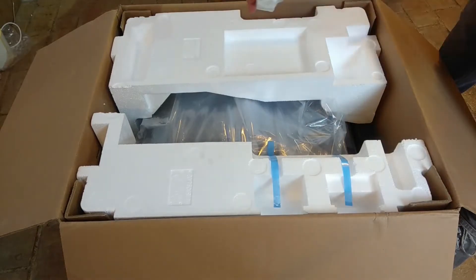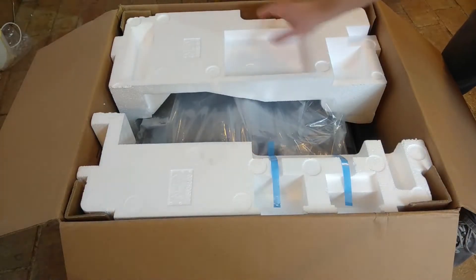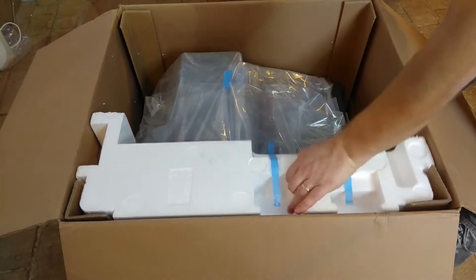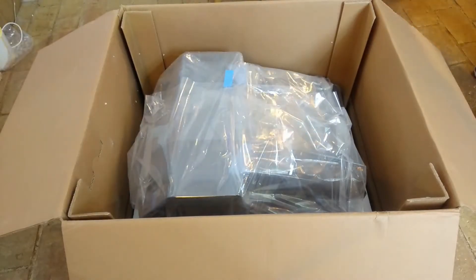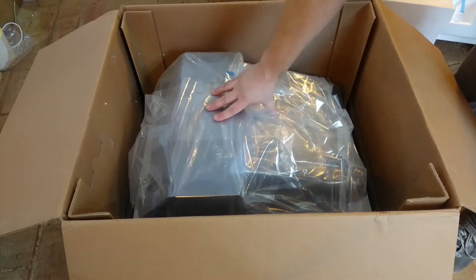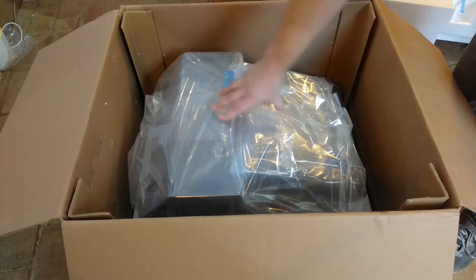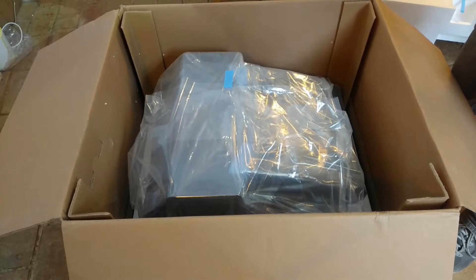Over here we also get our cyan and yellow cartridges which are standard in both printers, and the magenta cartridge which also is common to both printers. And then all we have to do is remove the polystyrene packaging. Under there we have the printer itself, so I will get this out of the box and set it up on my bench, and then we'll look at what happens when we turn it on for the first time.